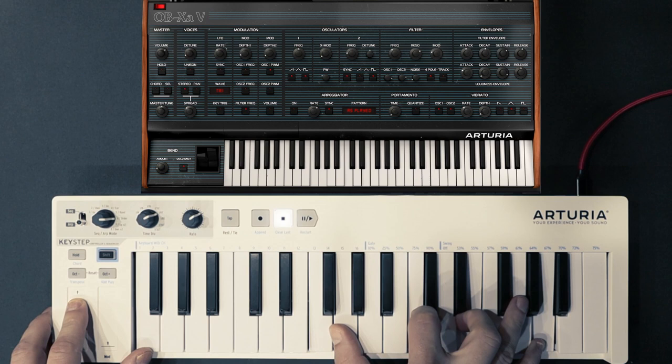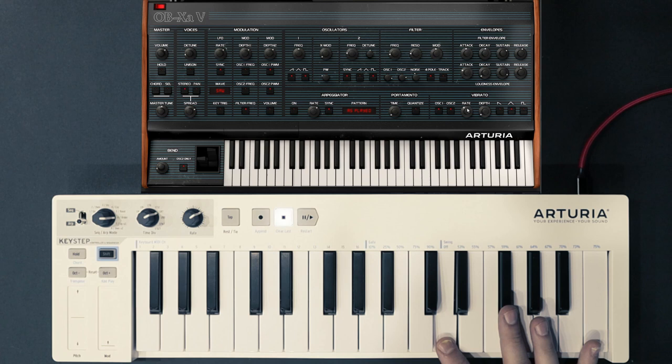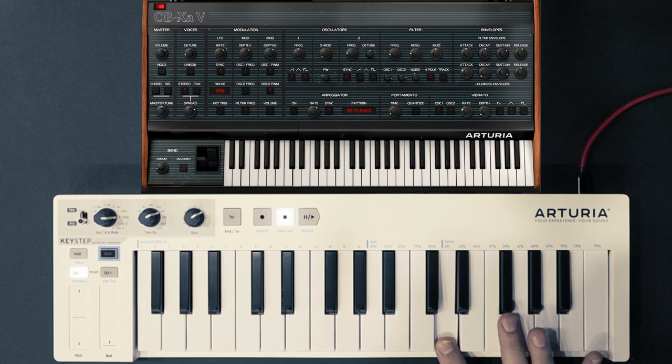OBXA is modeled after, wait for it, Oberheim's OBXA. What if I told you that you could have a VST version of the synthesizer used in Van Halen's Jump? Yeah, I'd probably not care either. But the XA is probably one of the biggest sounding synths I know of, and it's a shame that its most notorious use is in that one phrase.